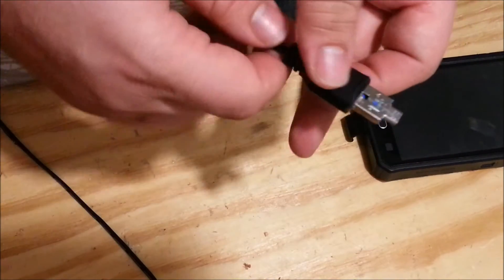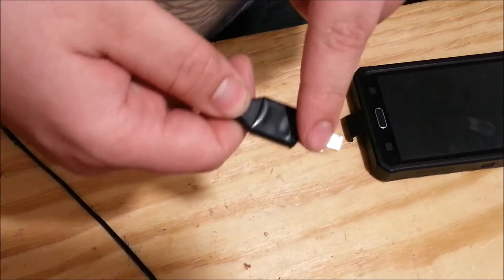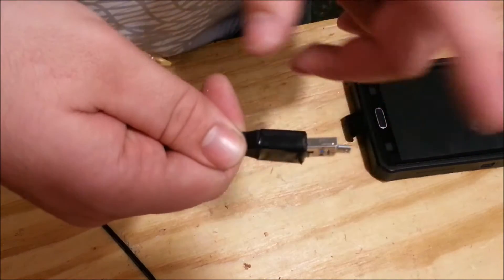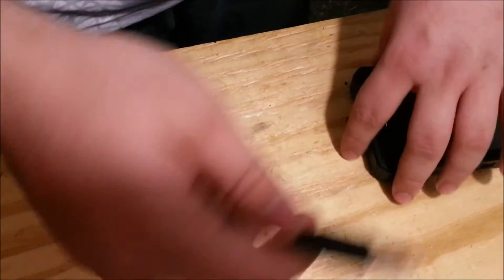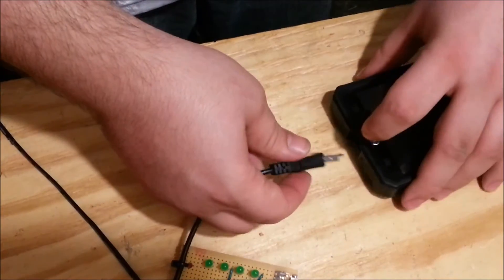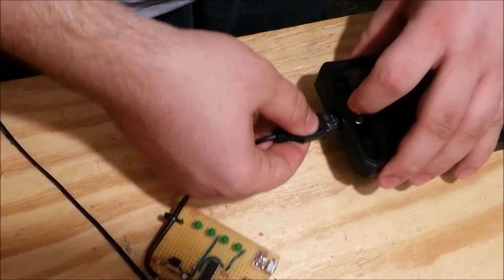I bought a few of them and used one of these connectors to replace a head on a flash drive, which I actually did an Instructable about, so if you want to learn more about these I'll link that in the description. But let's plug in the host end of my phone.